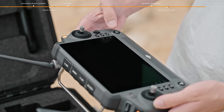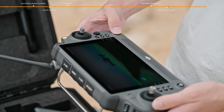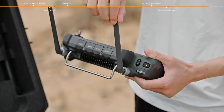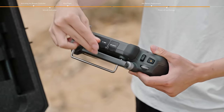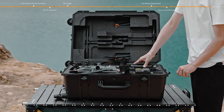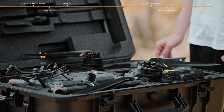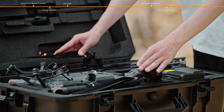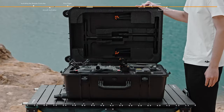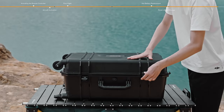Press the remote controller power button once, then press again and hold to power off the remote controller. Fold the antennas and place the remote controller into the carrying case. Fold the propellers inward and parallel to the aircraft body to prevent potential damage caused by pressure from the upper foam inserts of the case. Close and fasten the carrying case.